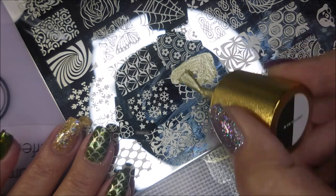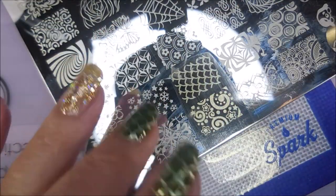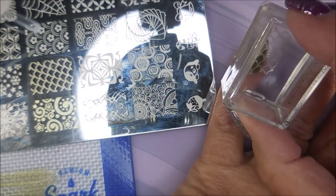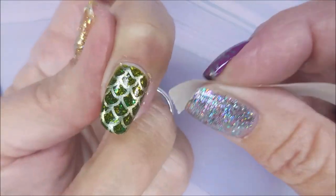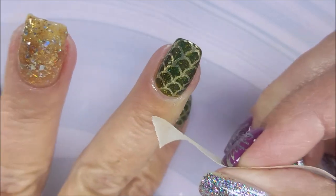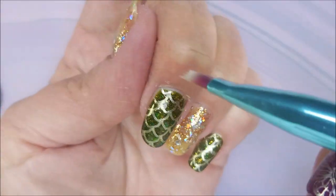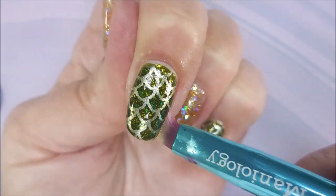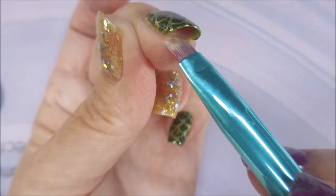I do try to tap down any flyaways. Sometimes when that polish starts drying it becomes all wispy and wants to fold back over on itself. I really did like this — I like the pairing, it was fun to wear. I'm going to go in with a piece of tape to get up some of this excess off of my skin, then go in with my cleanup brush to get in tight and clean that up. I do prefer to clean up as I go along — it's just easier, and I like to catch the polish while it's still in its more wet state.